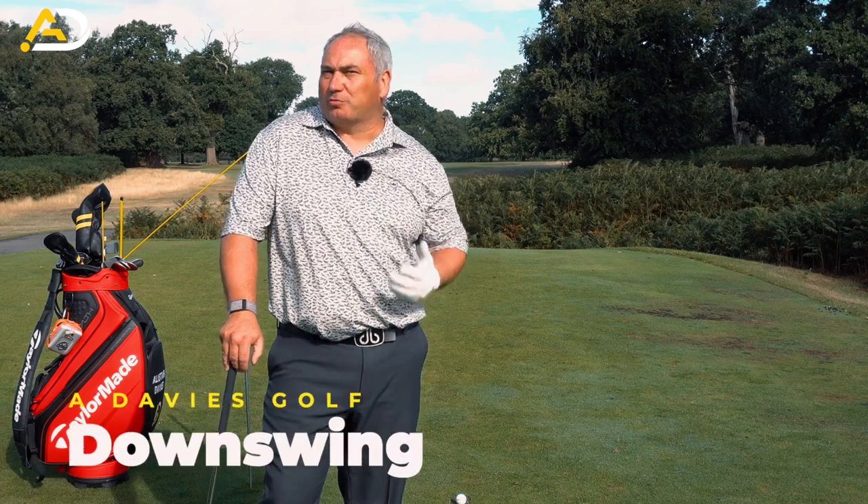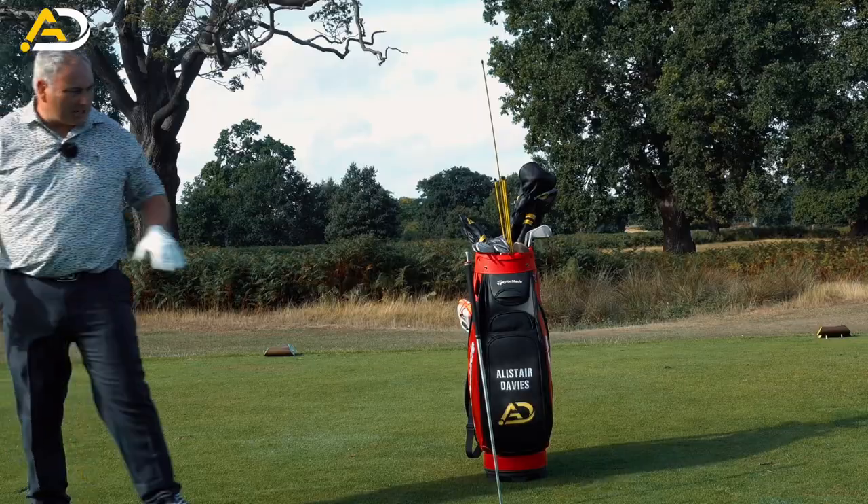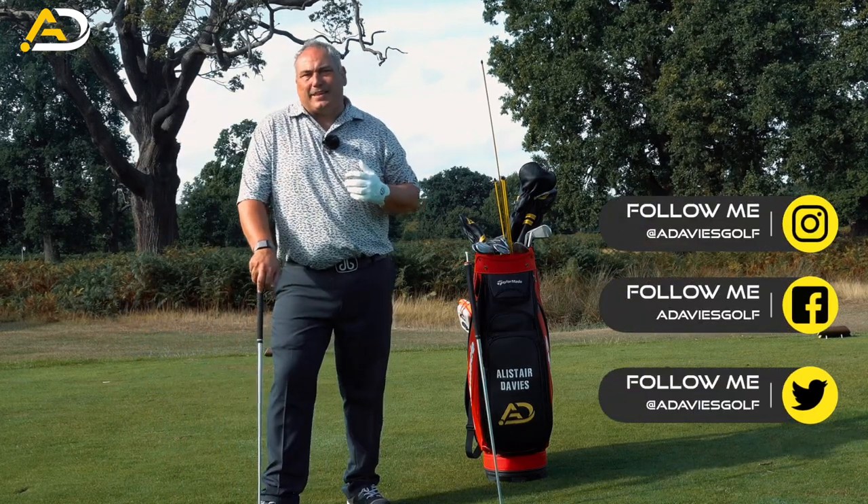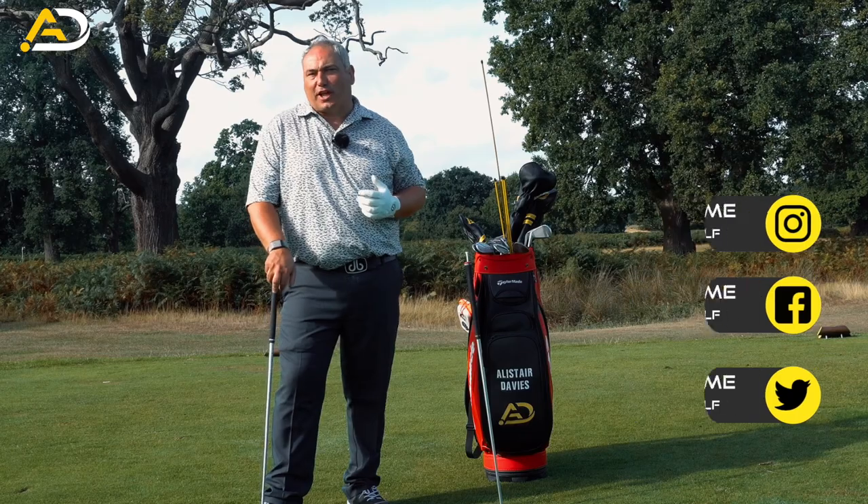So how to achieve the best possible downswing. I've got a little setup station here that I believe will allow you to get in the best possible body positions in your downswing.